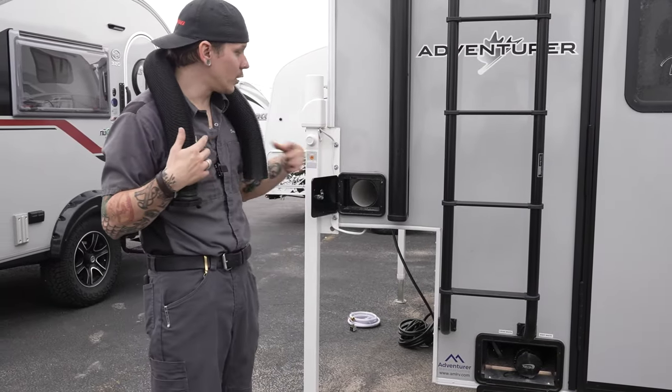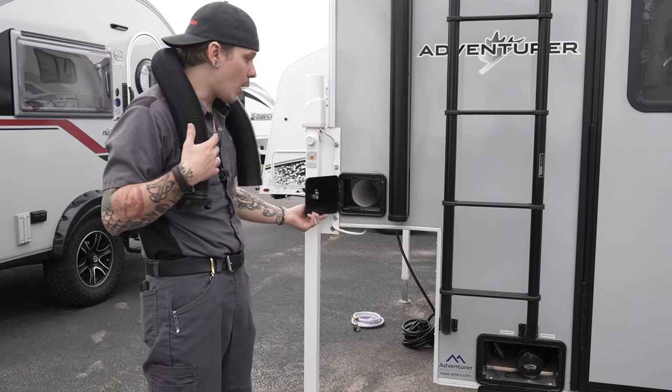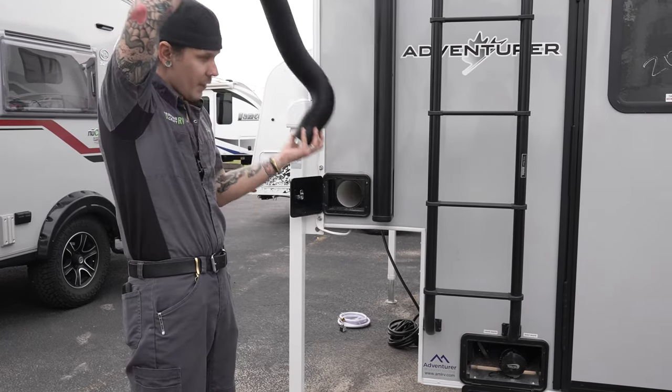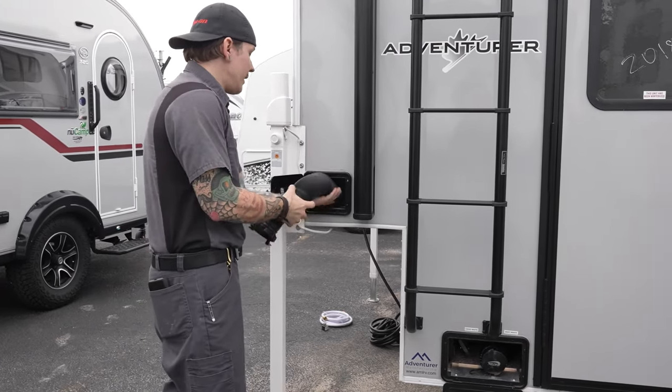Here at the rear, the first thing we come to is the sewage hose storage compartment. This is simply a secondary compartment meant to house your sewage hose — feed it in there to keep it separate from your other gear.